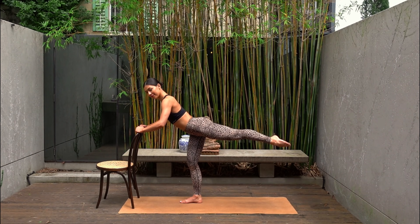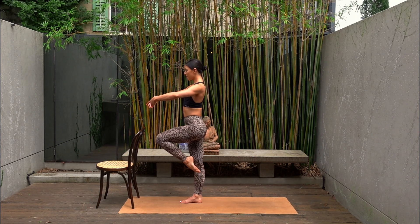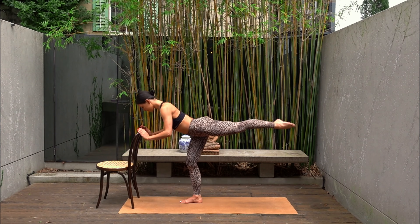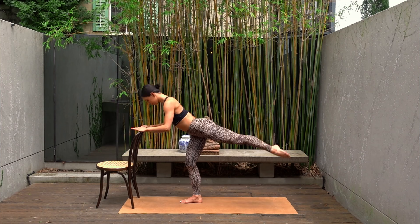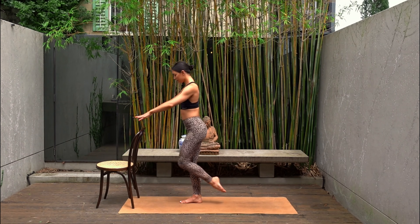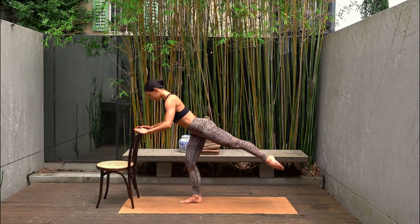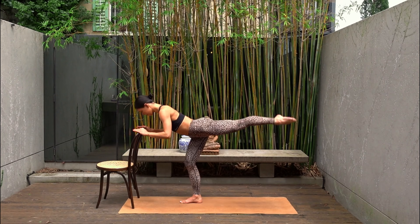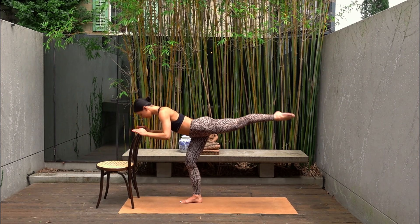Hold your leg lifted — a little balance challenge. Inhale, lift your chest. Pull your left knee up nice and high. Then exhale, send it back. So you lift and extend the leg back. Really trying to find that nice posture as you lift your chest and pull your left knee high into your chest. You should really be feeling your right glute — your standing glute — switch on.